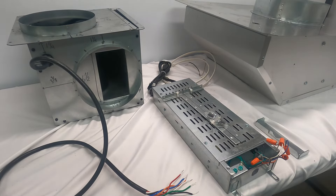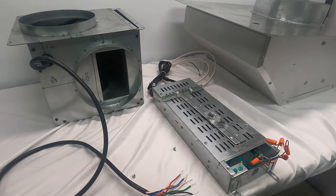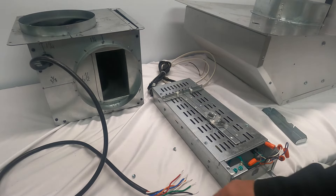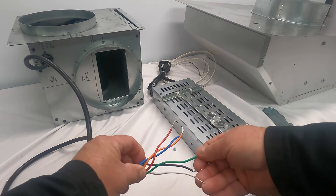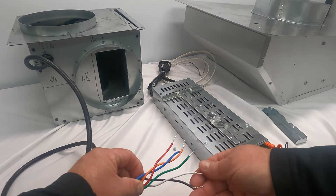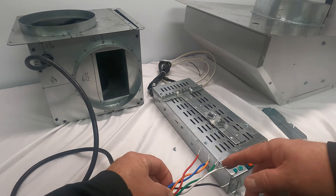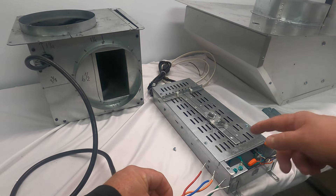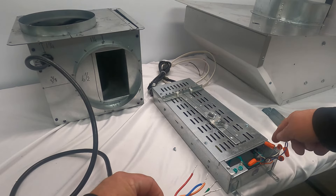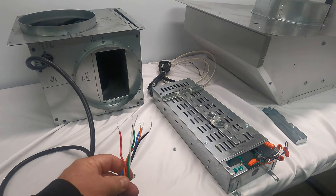First we're going to start with the PF6. I've already removed the cover from the electrical box — there are two screws. The PF6 has six wires coming off the blower assembly and you're going to wire those to the wires in the electrical box: black to black, white to white, green to ground, orange to orange, blue to blue, and red to gray. Don't confuse that last one — it's the only one that doesn't match. Red to gray, and that's all there is for wiring this unit.